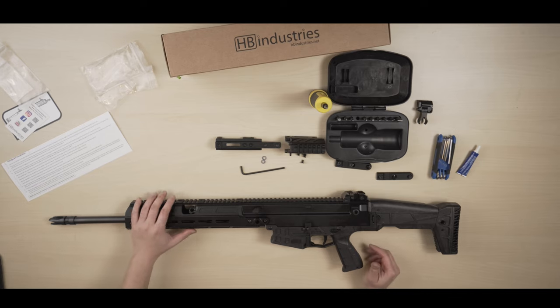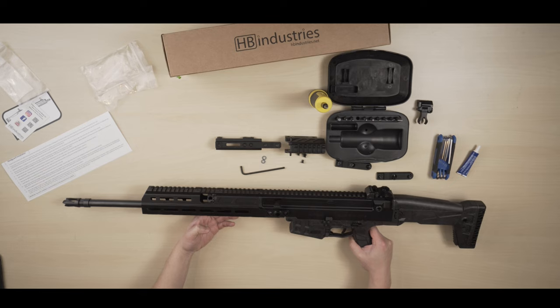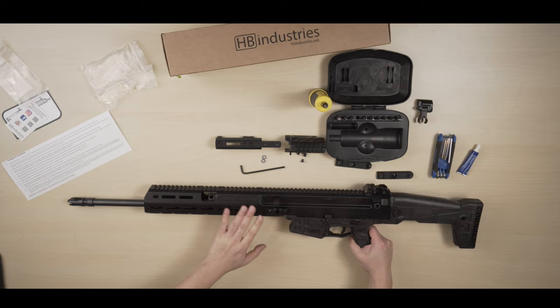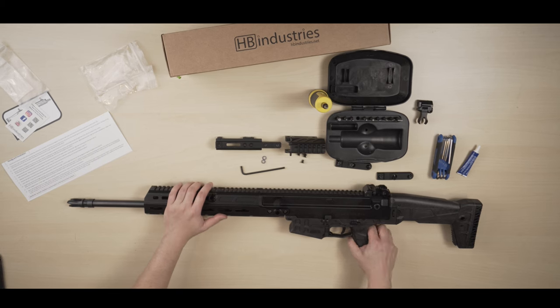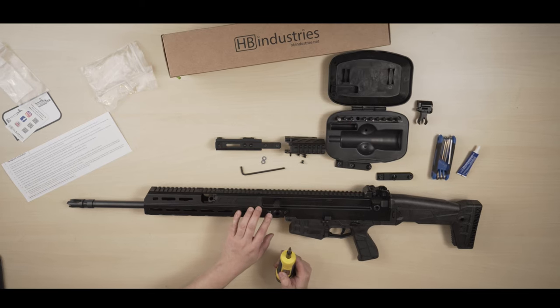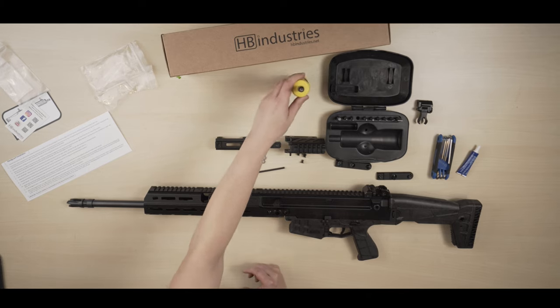What do you think? I think it looks much much better, especially with my long barrel. The 13 inch handguard definitely complements the gun itself. Also, don't forget that you want to torque this to 45 inch-pounds so you don't forget to do that.